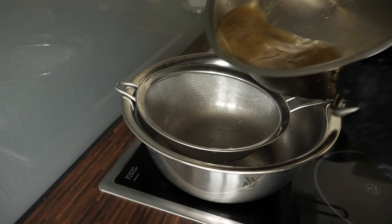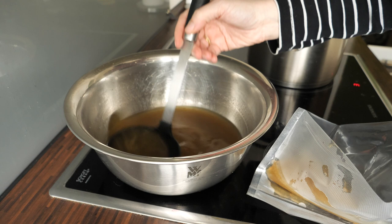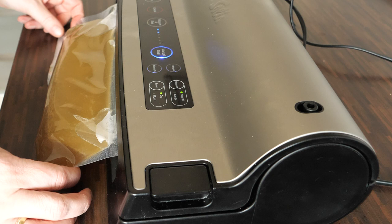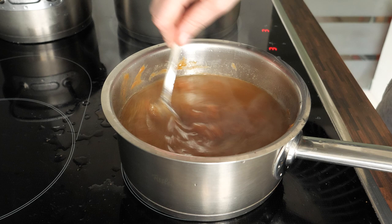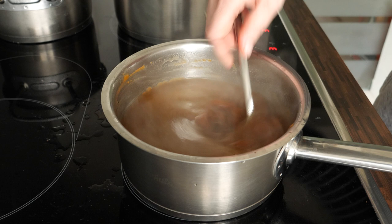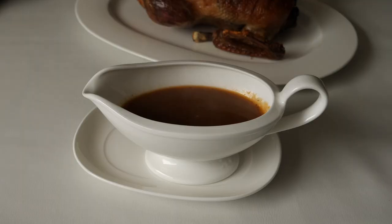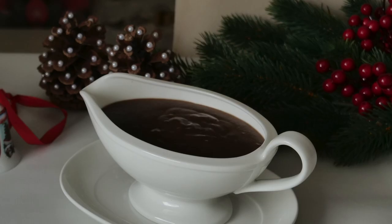Some drippings are still stuck at the bottom of the Dutch oven, so heat it up a bit so they dissolve in the liquid, then put everything through a sieve. Since I don't have a fat and gravy separator, I put the drippings and fat into a bag — you can see the bottom part is the juices from the duck and the top part is the fat. Then cut one edge and remove the juices. I also had much more gravy because I showcased how to make four different gravies in my previous video, which I'll link below.